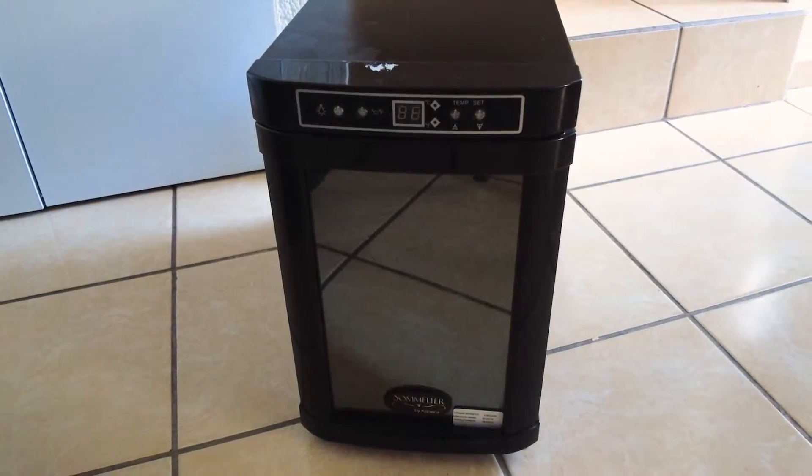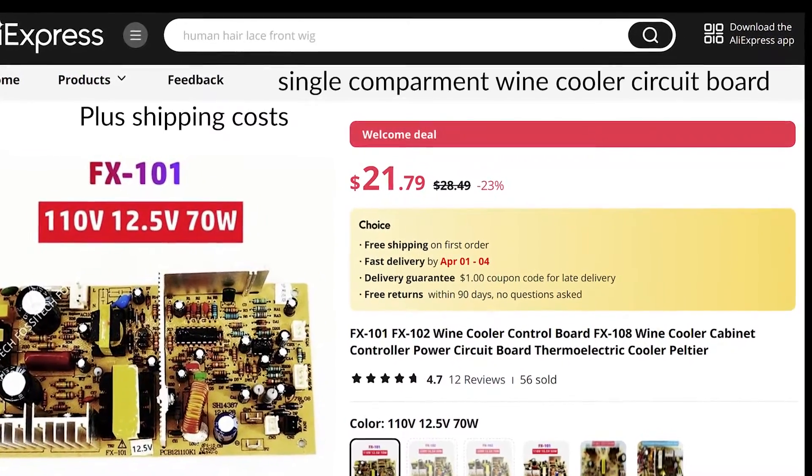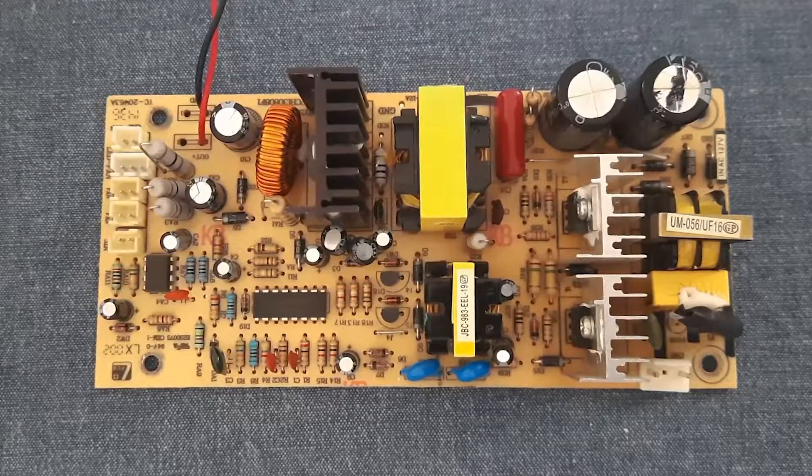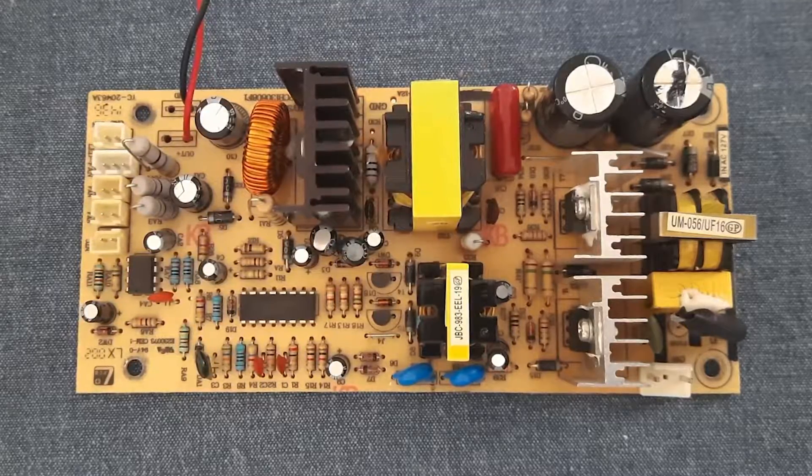You have two options if the wine cooler is completely dead. One, go online and find a replacement board for $30 to $50. The second option is to find the faulty components and replace them with new ones. I spent around $7 fixing this main board.